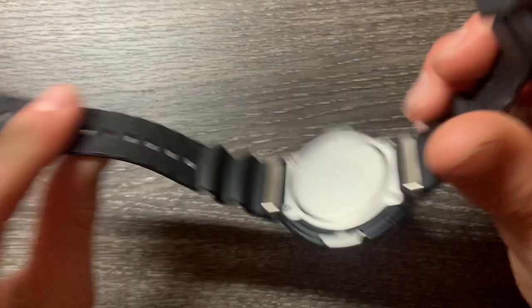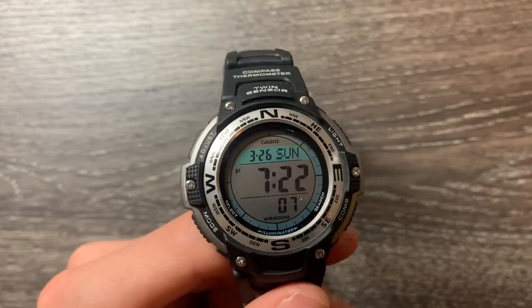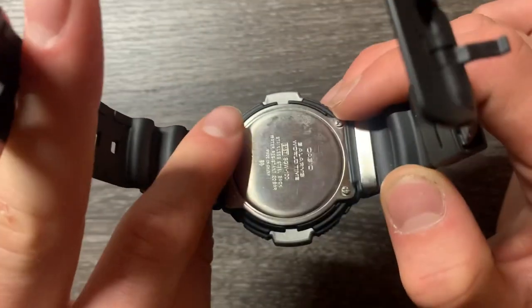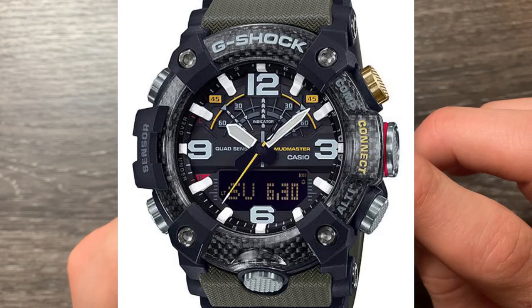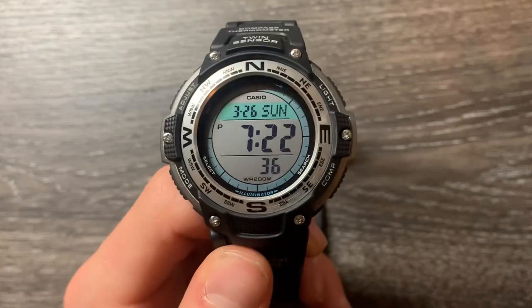I feel like this is a G-Shock watch, but just without the G-Shock logo. It's $52 on Amazon. It has those features that a G-Shock would have — that if this was a G-Shock, it would be way more expensive. For instance, the G-Shock Mudmaster has a compass and thermometer, and it's a triple sensor. It was almost $700 when it came out new.